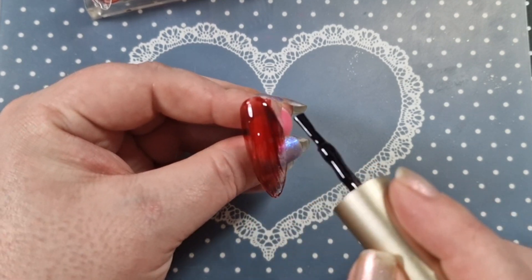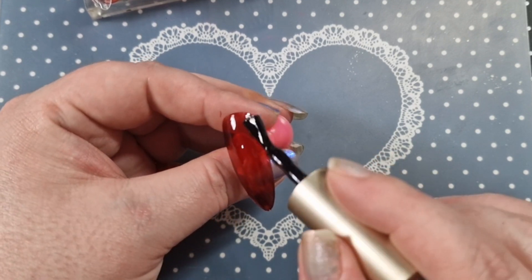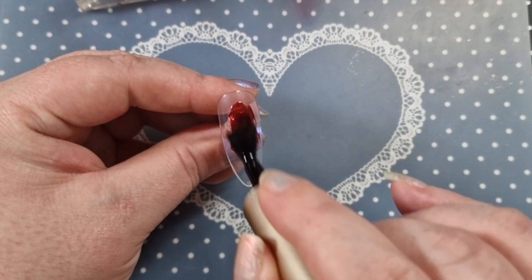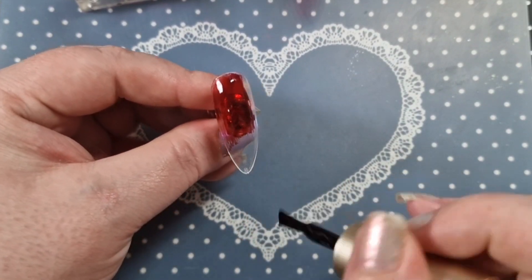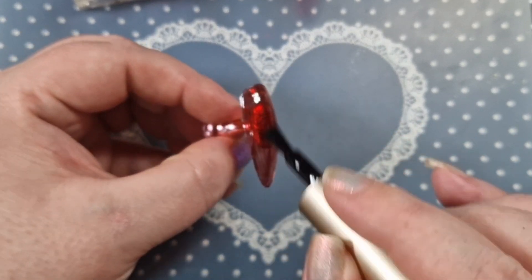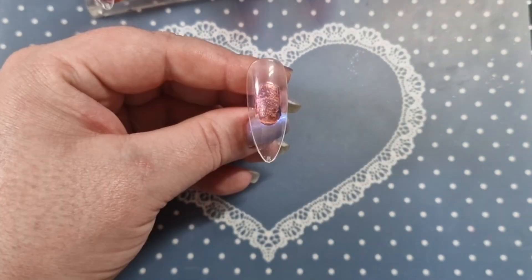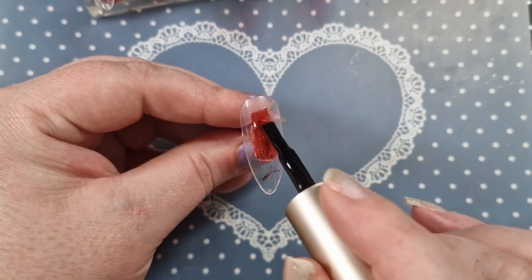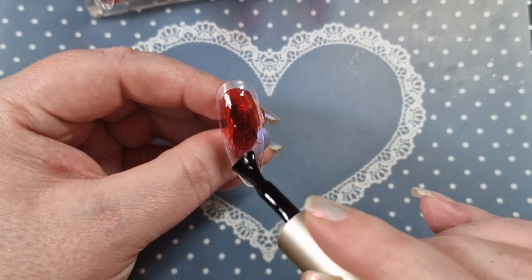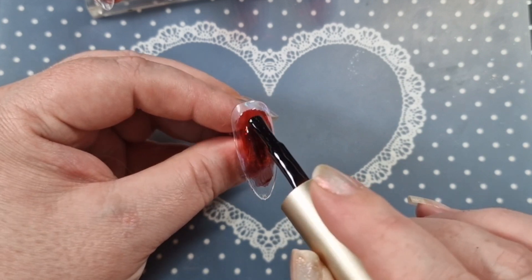We're going to start applying the polishes now because there are quite a few steps. This is the jelly red — I think this is the JM48 one. We're going to do two full nails of that, and then on the next nail I'm going to put it just in the middle. I'll apply the second coats off camera.